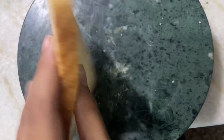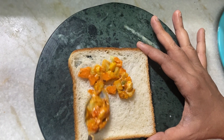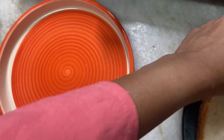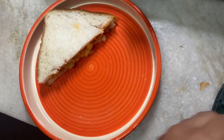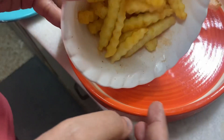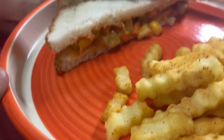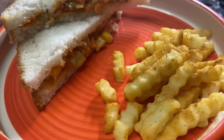Then we'll take a bread, spread the sauce on it, and we'll be ready. If you want, you can cook it, but we don't need to toast because it's cold and it looks good. Our fries are ready! I want you all to try it — till then, bye-bye!